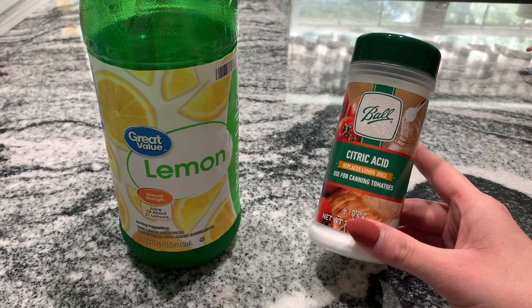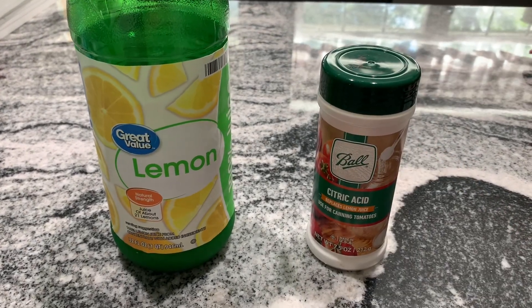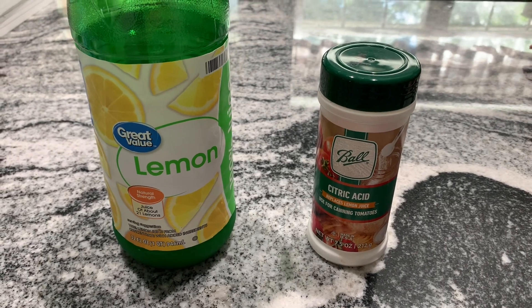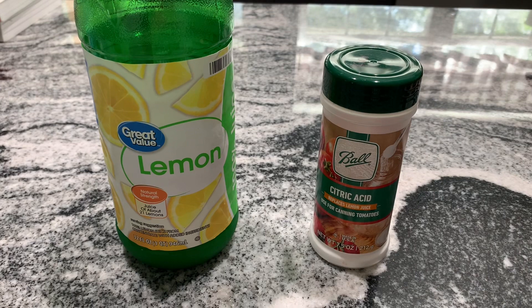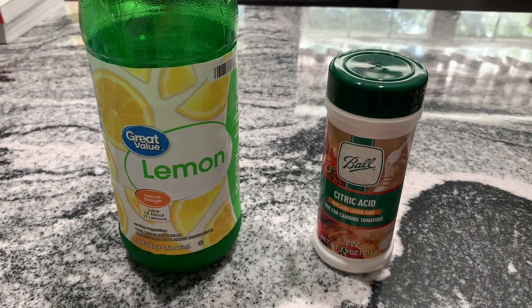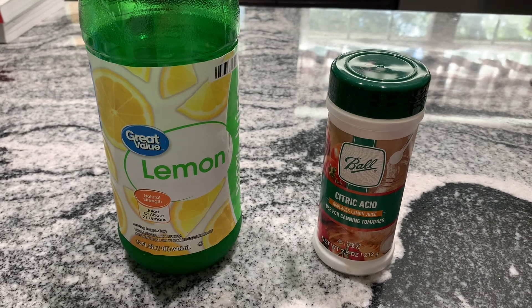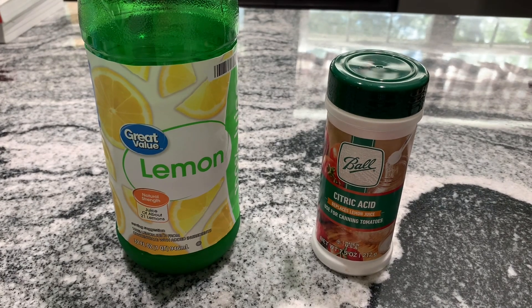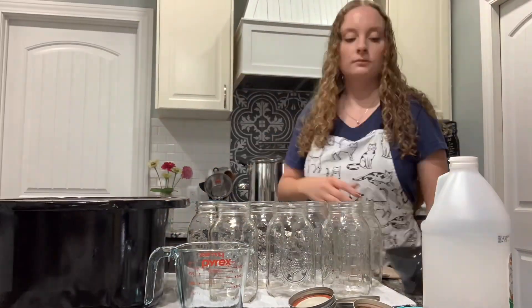When deciding on your acidifier, you can use either lemon juice or citric acid. You can find citric acid at your local grocery store or farm and home store. For pints, use a quarter teaspoon of citric acid; for quarts, use half a teaspoon. If using lemon juice, use one tablespoon for pints and two tablespoons for quarts.